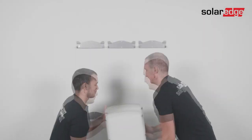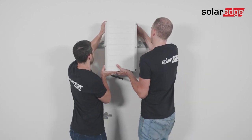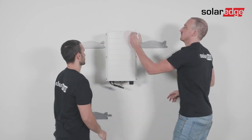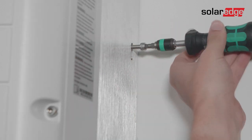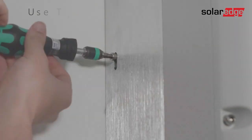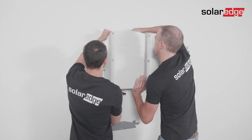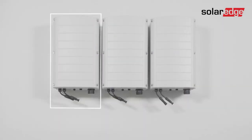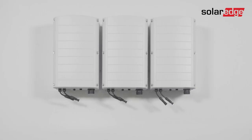Now it's time to mount the Synergy units. Lift the center Synergy unit from its sides, align the two indentations on the enclosure with the two triangular mounting tabs on the bracket, and lower the Synergy unit until it's evenly resting on the bracket. Then insert and fasten the two supplied fixation screws from both sides of the Synergy unit. Use a torque of 4 Nm. Repeat the same process for the remaining Synergy units. Note that for the left and right Synergy units, you can only fasten the fixation screw on the side that is open.